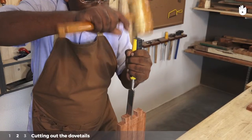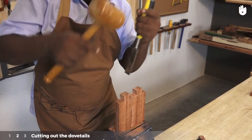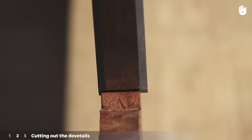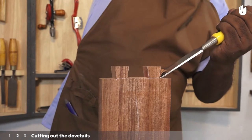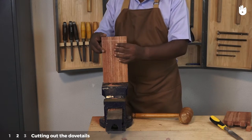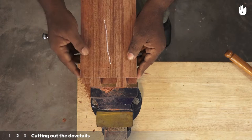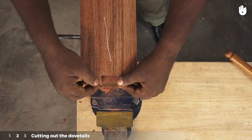Clean the dovetails with a chisel and mallet. Clamp the second workpiece onto the vise. Mark out the dovetails by placing the dovetails on the first workpiece on the end grain of the second.